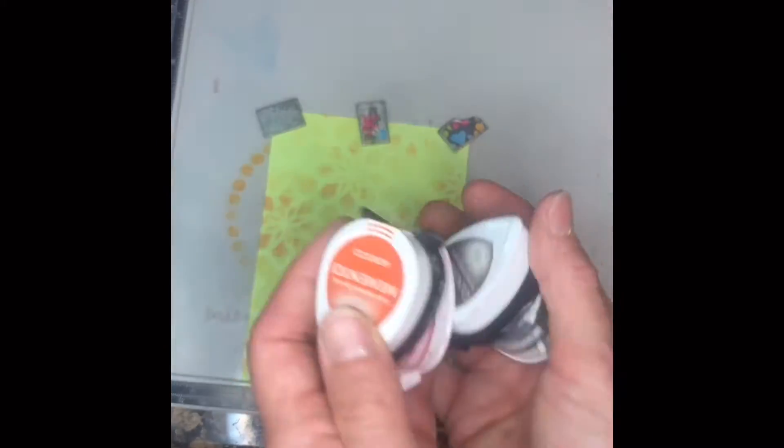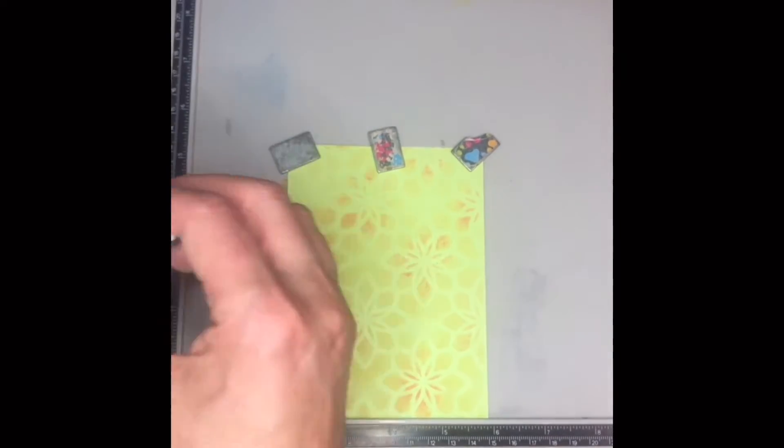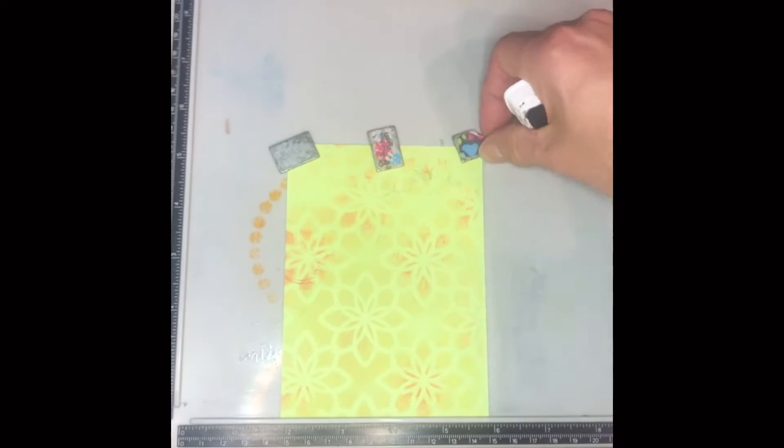I'm using that green face plate, and then I'm using these drops I haven't used in forever — they're called Memento drops. I'm looking in my drawer right now just to see what the name of those actually are. Memento, yes.